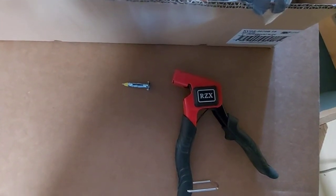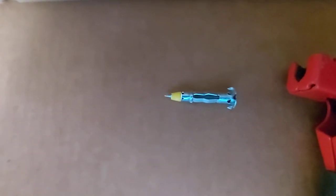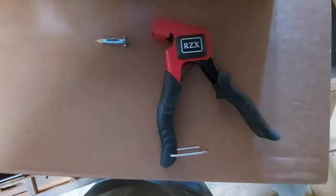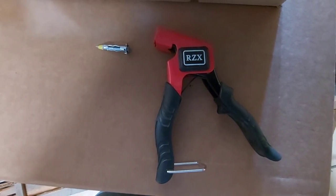We're going to be installing them into the drywall with molly screws, or molly bolts, or molly anchors — whatever you want to call them — and we're going to be using the molly bolt insertion tool.